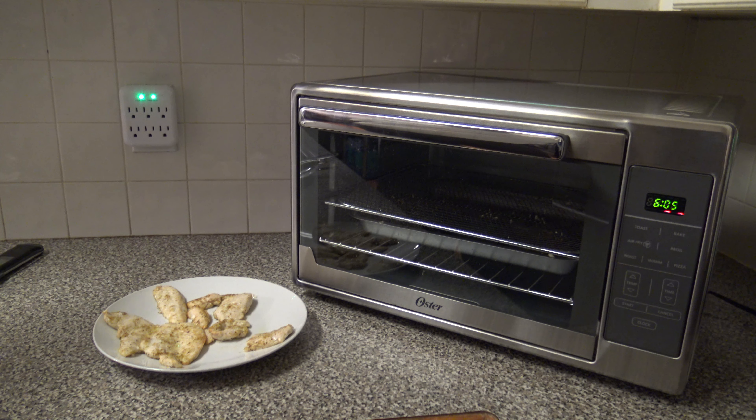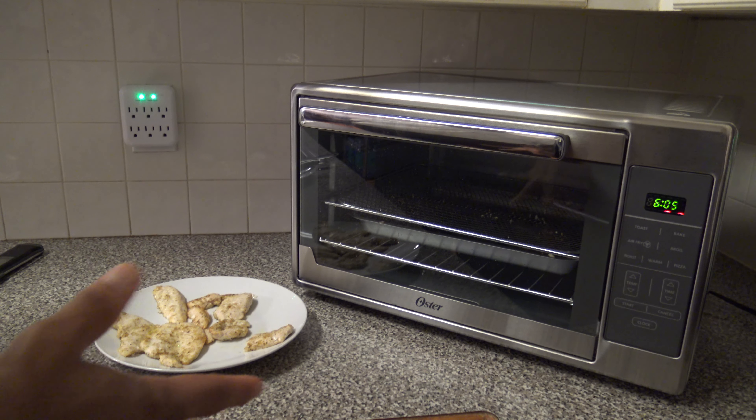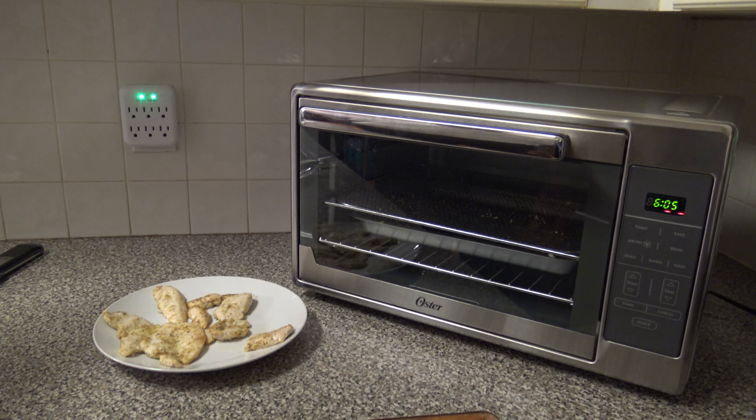Now let's talk about cleaning the cooker. Basically you're going to use a warm soapy rag to wipe things down all over, and a damp one to get the soap off. Don't use anything abrasive or anything that will scratch the surfaces. They only advise hand washing — they don't advise using a dishwasher for anything.